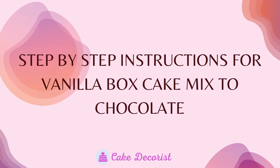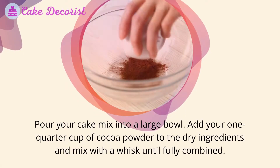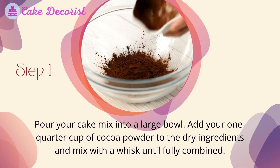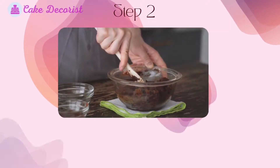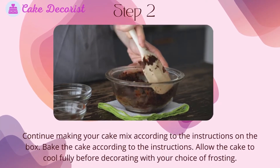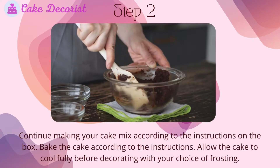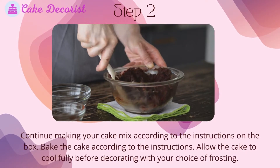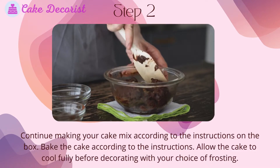Step-by-step instructions for vanilla box cake mix to chocolate. Step one: pour your cake mix into a large bowl, add your one quarter cup of cocoa powder to the dry ingredients, and mix with a whisk until fully combined. Step two: continue making your cake mix according to the instructions on the box. Bake the cake according to the instructions and allow the cake to cool fully before decorating with your choice of frosting.